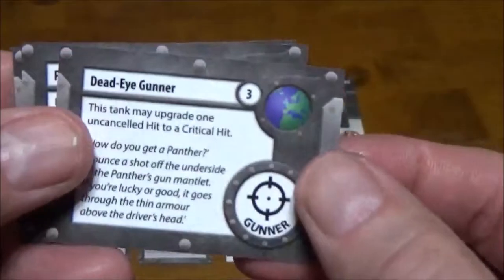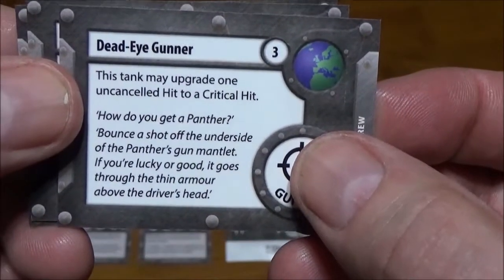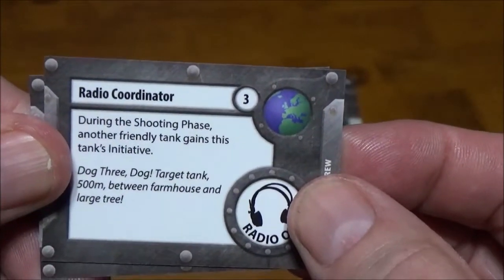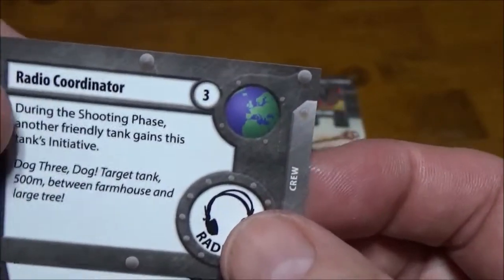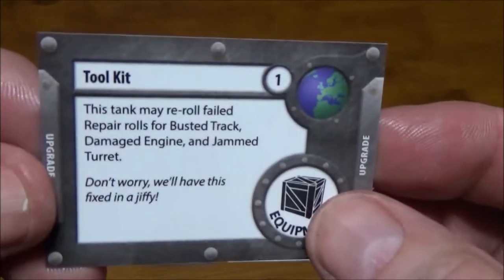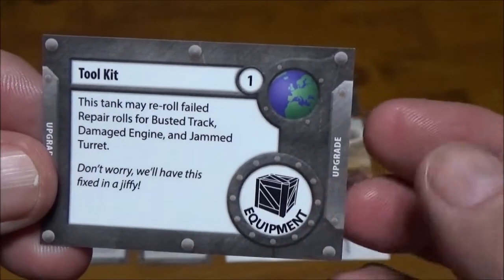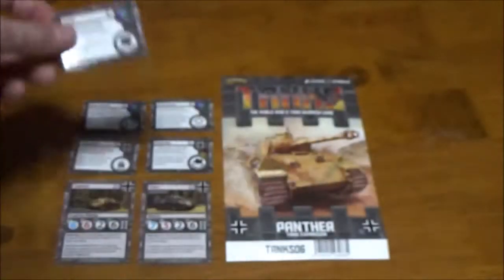The rest are universal upgrades. First is a Crewman — Dead Eye Gunner, 3 points. This tank may upgrade one uncancelled hit into a critical — very nice. Next we have a Radio Op — the Radio Coordinator, 3 points. During the shooting phase, another friendly tank gains this tank's initiative. If you're using the Panther with that 7 initiative, that can be very nice to swap over to something that may be a bit slower. Finally we have Toolkit for 1 point — this tank may re-roll failed repair rolls for busted track, damaged engine, or jammed turret. It's not a discard, so you can keep using it. Can't go wrong with that for 1 point.